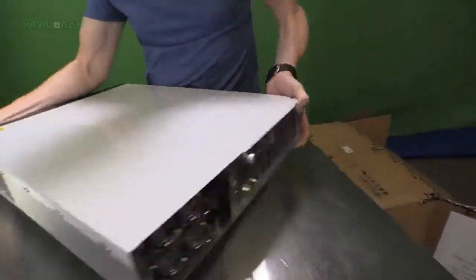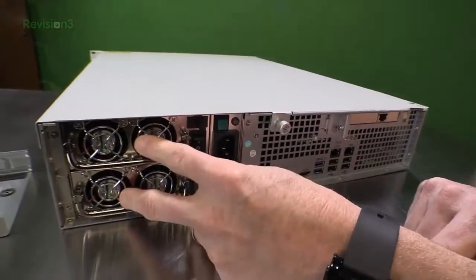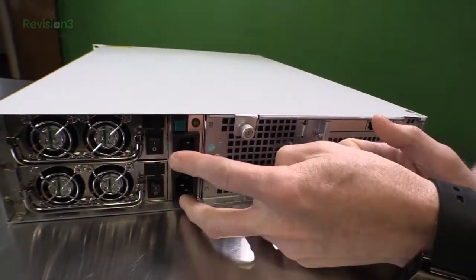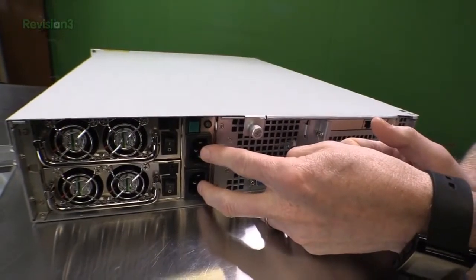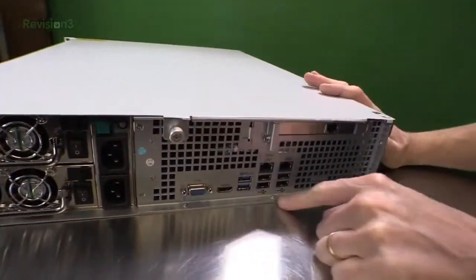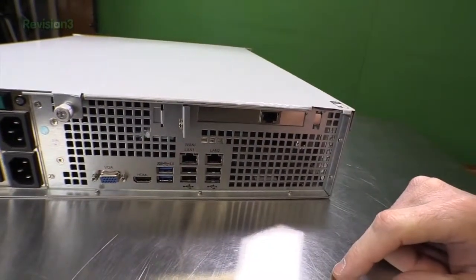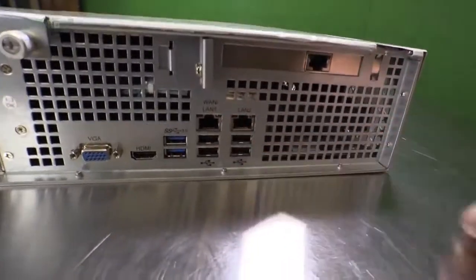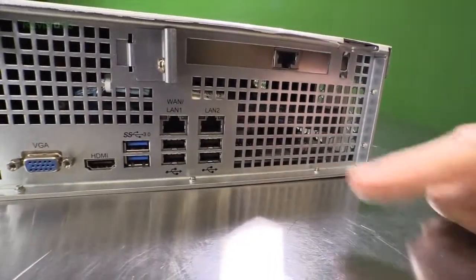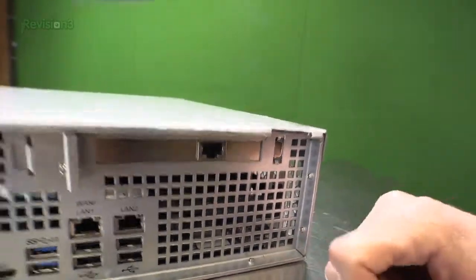Let's take a look at the back. We've got dual power supplies — that's awesome. If you can feed each power supply into a different circuit breaker, then if one blows out you'll still have power from the other. We've got a VGA port, an HDMI port — that's interesting — two USB 3.0s, two LAN adapters, four more USBs, and this must be our big 10GbE port right here. That is a lot of stuff crammed into one chassis.